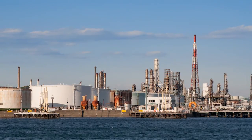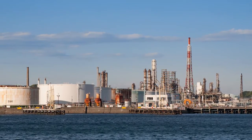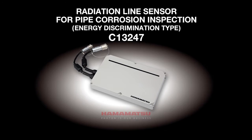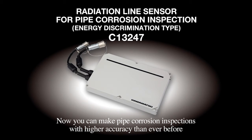Recently, corrosion of aging pipes is becoming a problem in oil, gas and chemical plants that were built many years ago. Our radiation line sensor is a powerful tool that prevents such a problem from occurring by providing a totally new technique for pipe corrosion inspection.